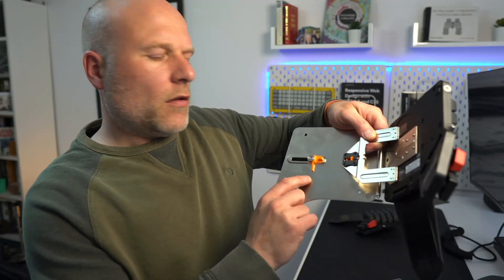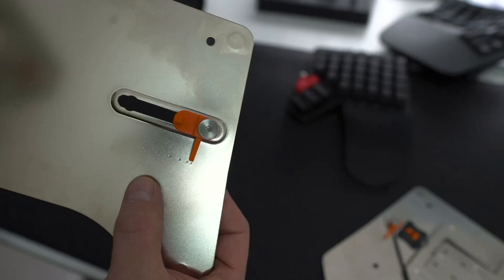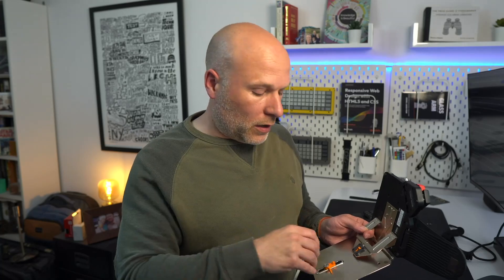Once you've got this thing mounted, there are nice little markings across the slide here at 10-degree intervals so you can easily set both halves exactly the same — that's a nice little touch. You just set the position where you want it, sort of thumb-screw tight first, and even if you do thumb day at the gym, you're going to want to nip that up with an Allen key, which is provided.